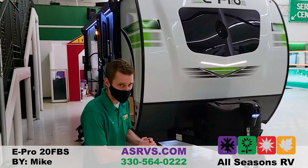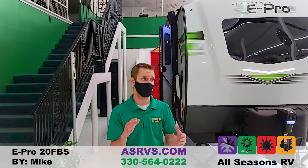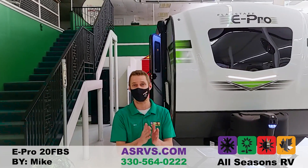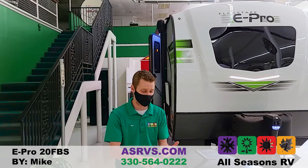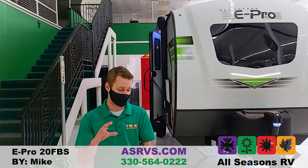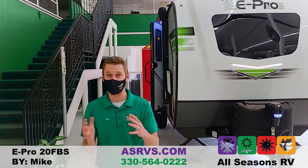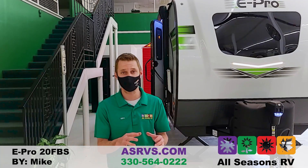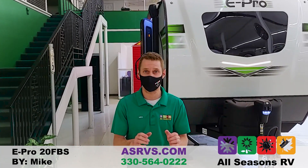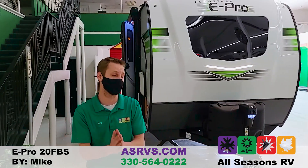A little bit about the E-Pro: it is all aluminum cage construction with laminated fiberglass, and in between that fiberglass they use Azdel versus Luan. Azdel is a man-made product made in the USA. It's a lot lighter than Luan, really helps with heat and cold exchange, and it's also resistant to water — a really cool product in between those sidewalls.